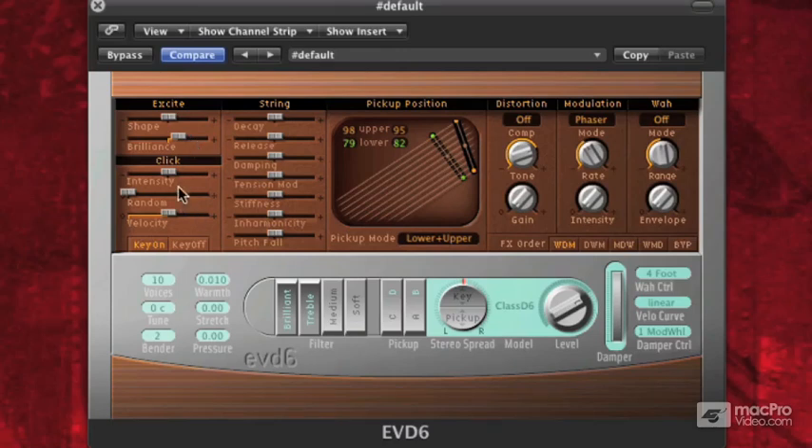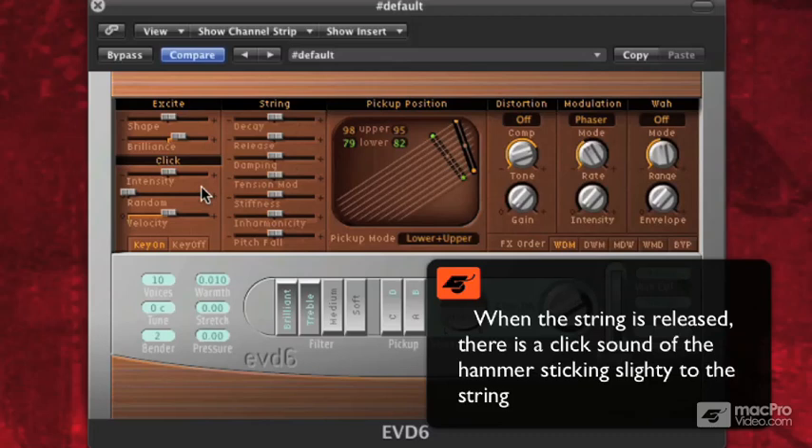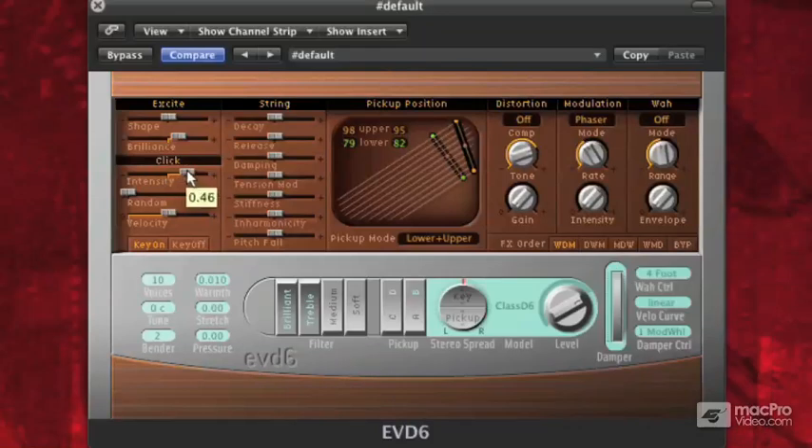Below that we have what's called click. This is what happens when the hammer lets go of the string — there's a little click sound of the string resetting itself. If I turn the intensity up, hear that little click that happened when I let go? If I turn the intensity up more, it'll be really loud. That's basically the sound of the instrument resetting itself. The hammer comes up from the string, the string hits some yarn which kind of mutes it, but it's mostly the sound of the hammer pulling away from the string.